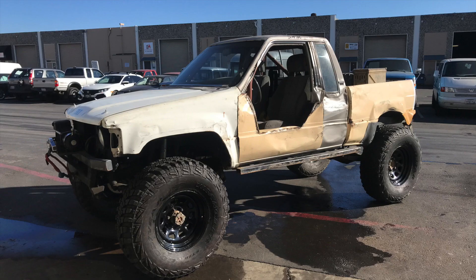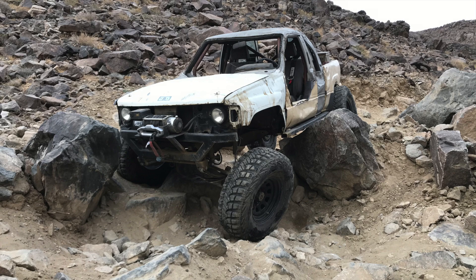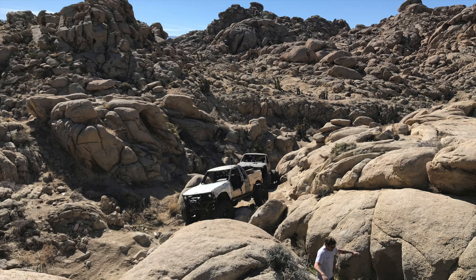I can't thank Carter enough — he did a great job getting my truck back together and was very gracious to handle it while I had to go out of town. We made it down to the Hammers. Like, comment, subscribe. I'll see you guys next time.